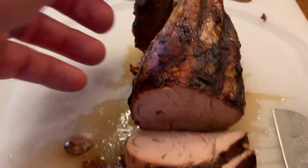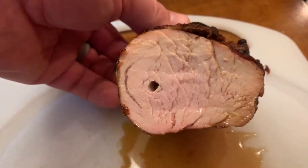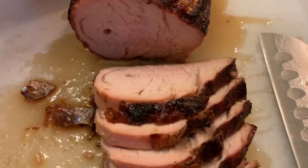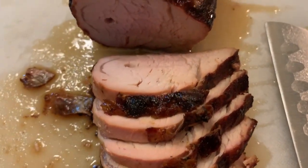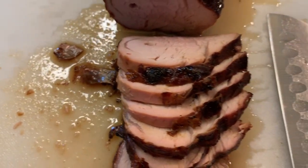This is the finished product of the pork loin. You can see the hole in it is from where the Meter probe was inside. It wasn't quite in the middle, which is why I was getting slightly higher readings than I expected, but everything is delicious, juicy, and perfect.